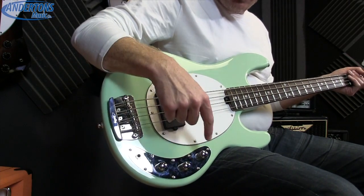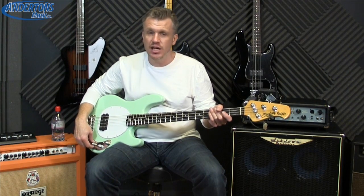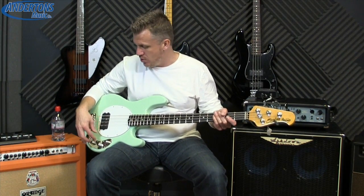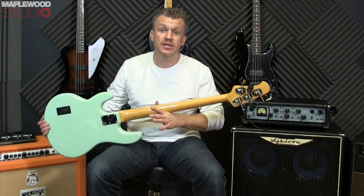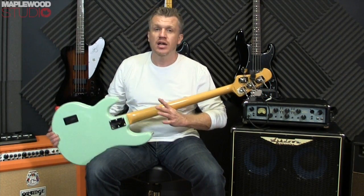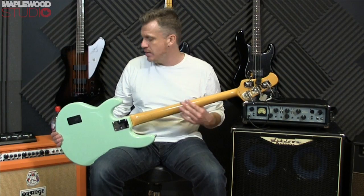Electronics-wise you've got a volume, a treble and a bass — that's it, a two-band active EQ. Active, for those who don't know, means you need a little battery to power the active circuit; without that you do not get any signal coming out of the pickup.